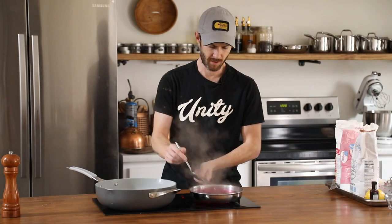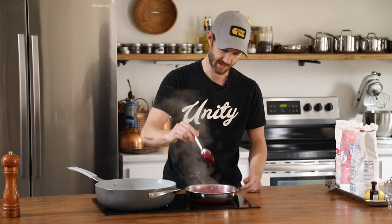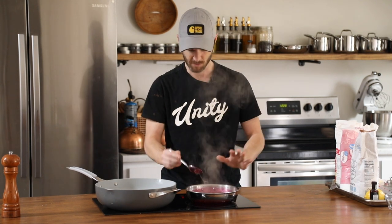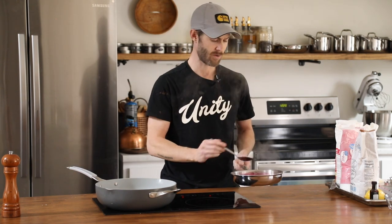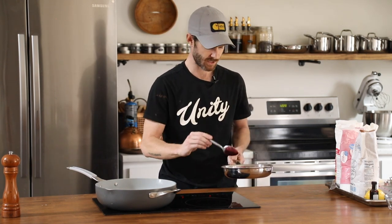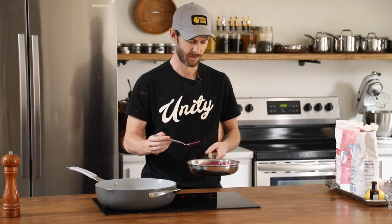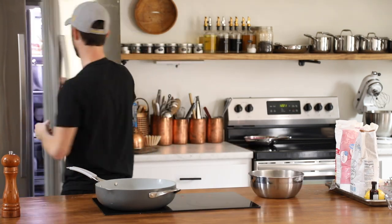This has probably been cooking for five to seven minutes and it's already starting to glaze the back of the spoon. I can tell when it cools down it's going to be quite thick. I'm going to take this off the heat and just let it cool down without stirring it, because I want some of these blueberries to maintain their integrity — kind of chunky with a really homemade feel.